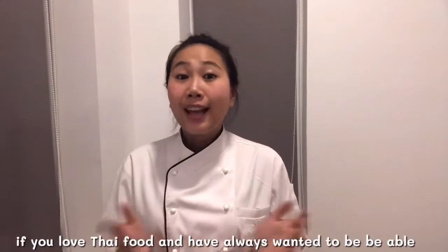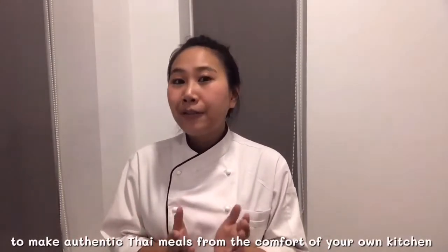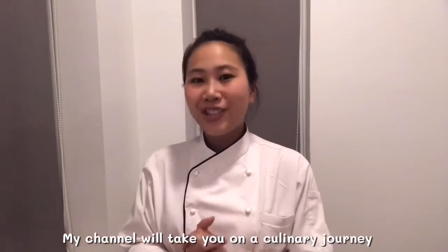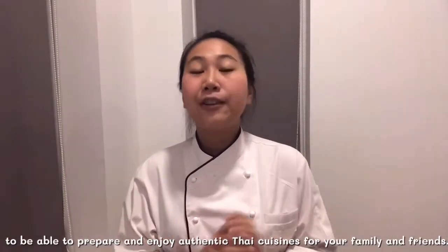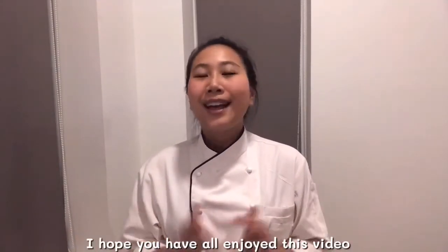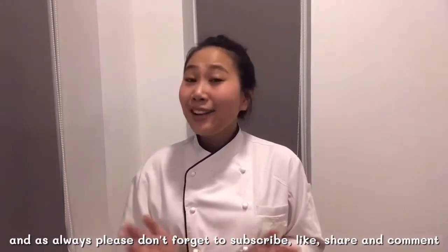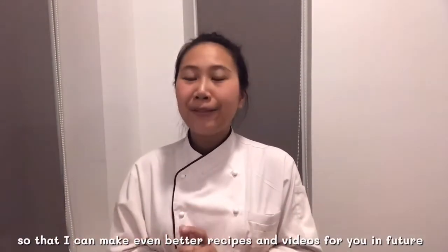If you love Thai food and always want to be able to make authentic Thai meals from the comfort of your own kitchen, then welcome to Thai Chef Food Channel. My channel will take you on culinary journeys where I will personally teach you all you need to know to prepare and enjoy authentic Thai cuisine for your family and friends. I hope you've enjoyed this video — please don't forget to subscribe, like, share and comment, so that I can make even better recipes and videos for you in the future.